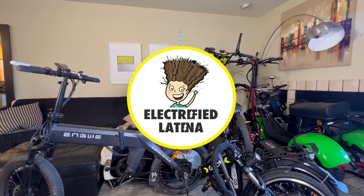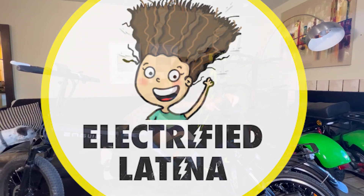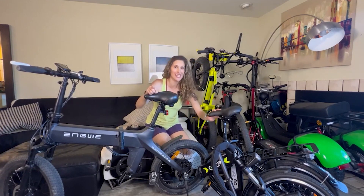If you're in the market for a brand new e-bike but you're not sure if a folding bike is for you, this is the video for you. But before we dive in, let's roll the intro!